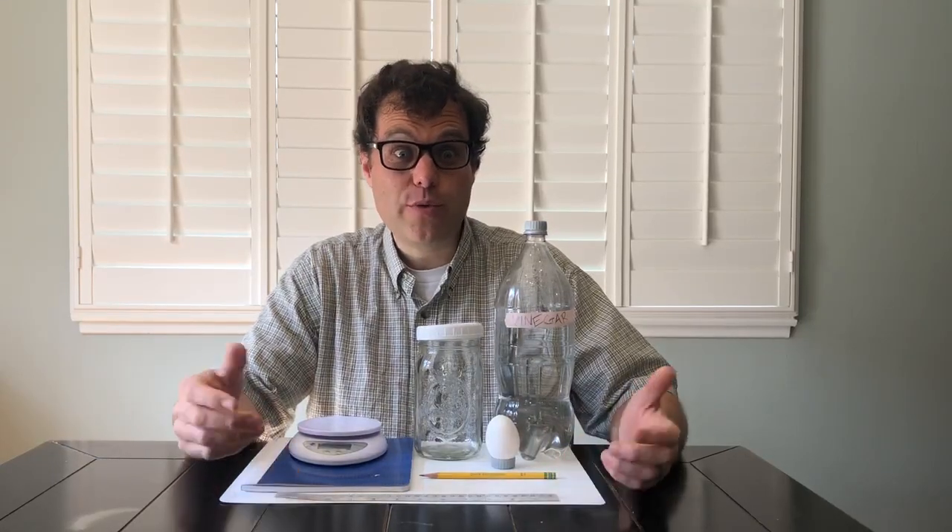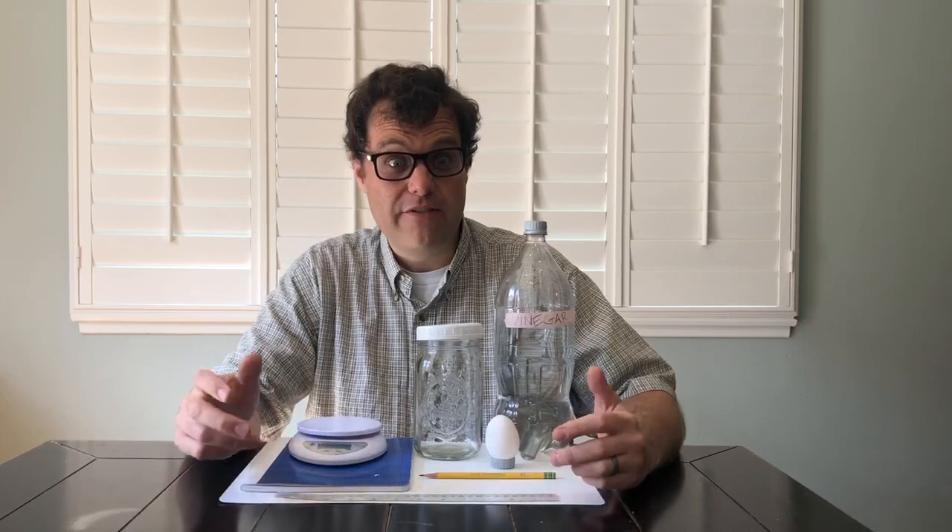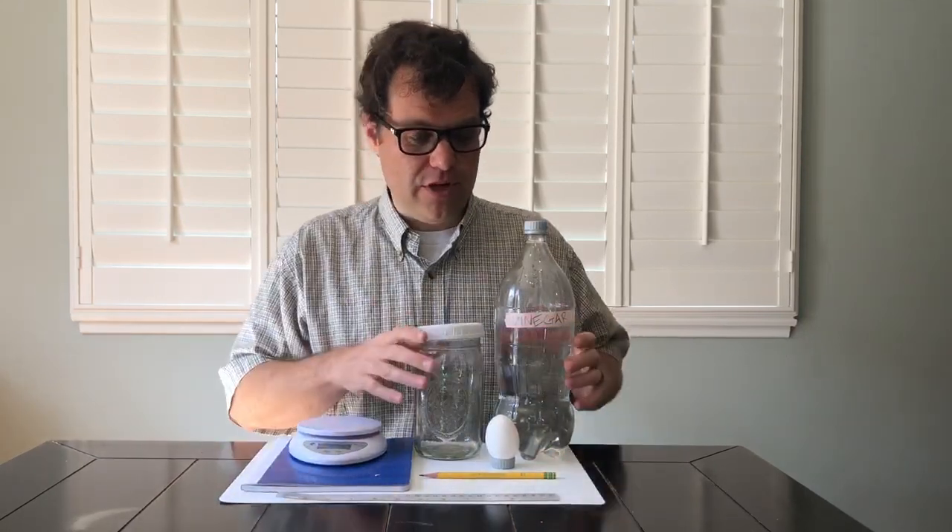Hi. I'm here to show you something that you can do at home using some things that you already have in your kitchen — a little science experiment that you can do at home.